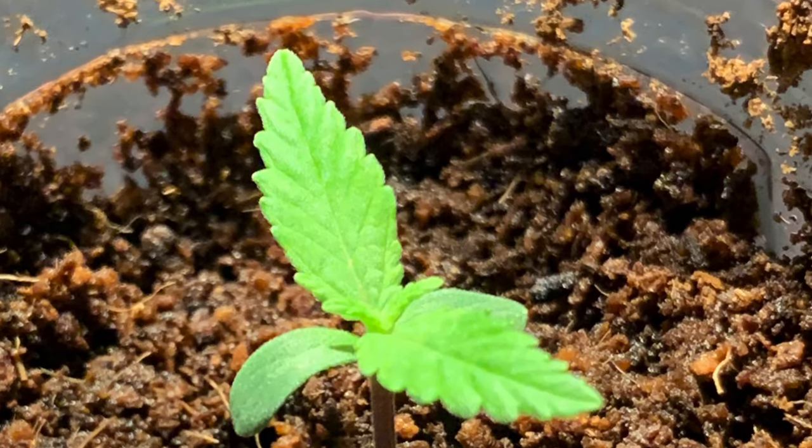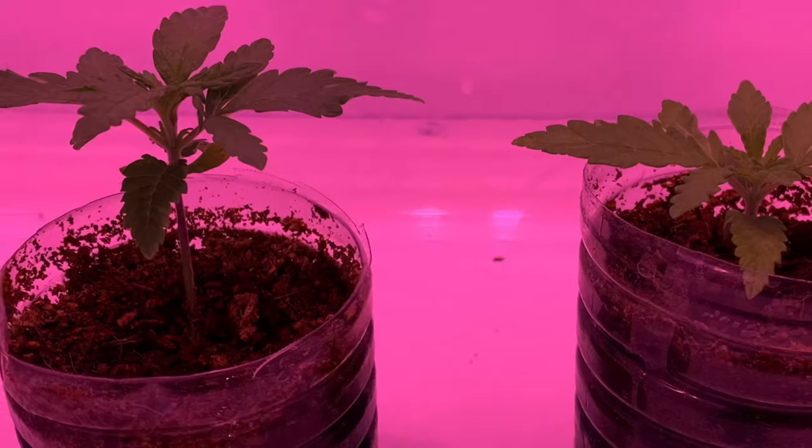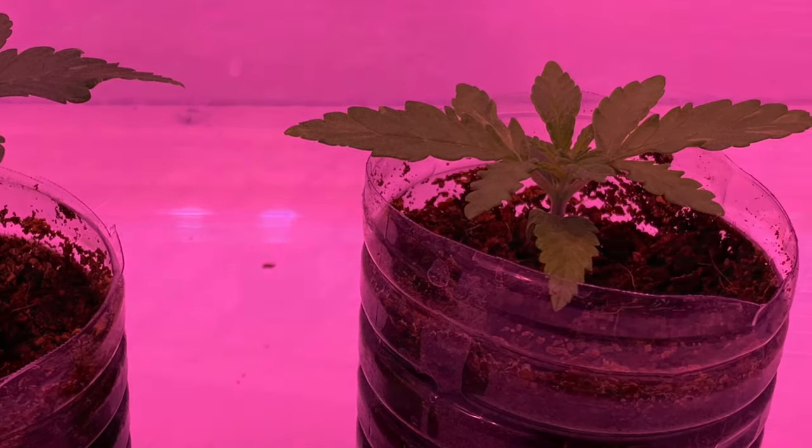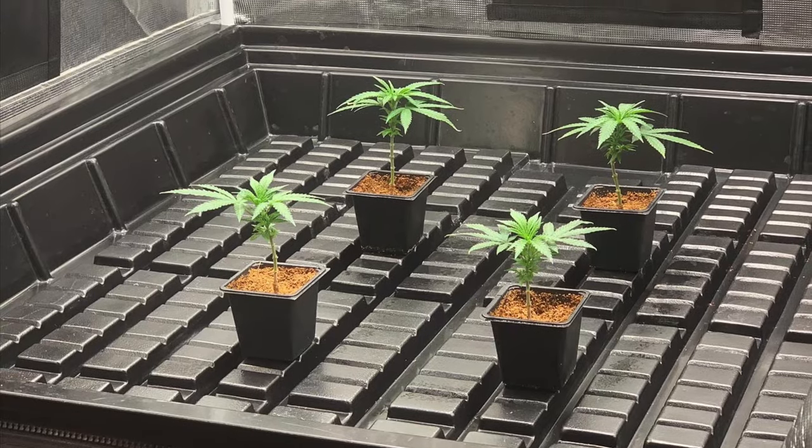Plant your seeds and wait for them to sprout and come out of the top of the soil. Put your seeds in their pots under 18 hours of light and six hours of darkness.